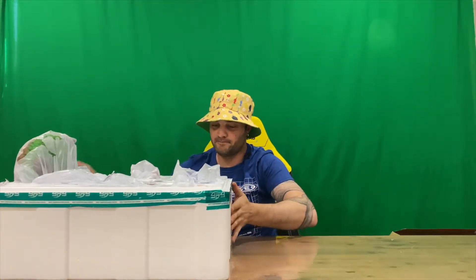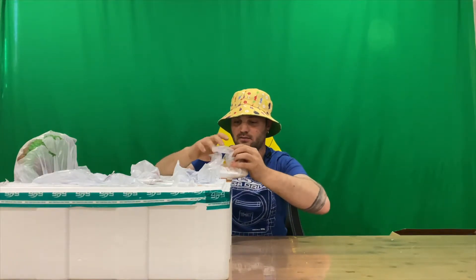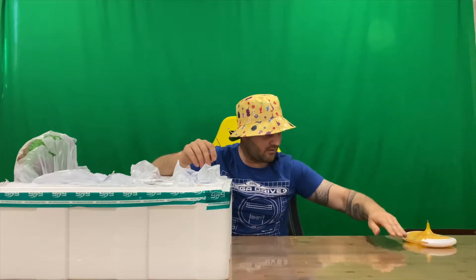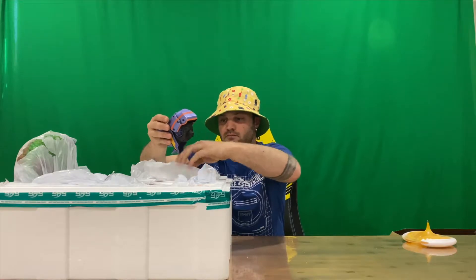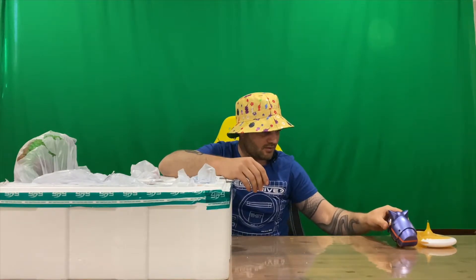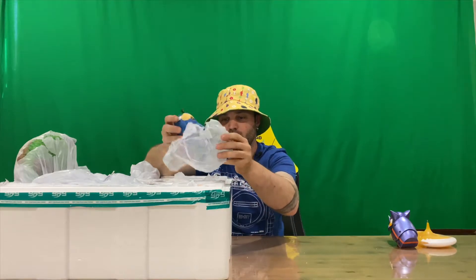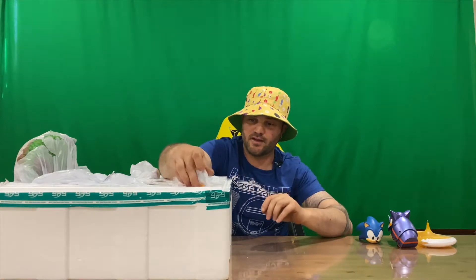We've got Tails' tail here, guys — pretty cool, he's gone into flight mode. And we've got an enemy here, which is a pretty cool-looking enemy in my opinion — it looks like a rhino. And it looks like we've got a head for Sonic. These things are quite large and heavy, guys, just be aware of that.